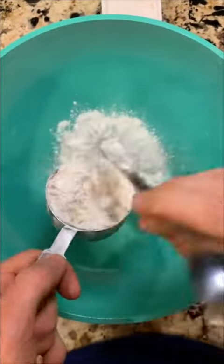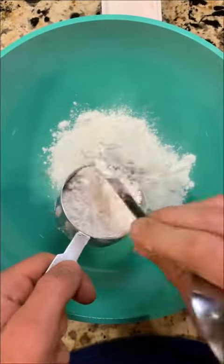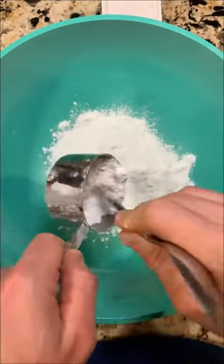Today we're going to be making five ingredient pie crust. Right now I'm just adding stuff to a bowl. Once you have enough stuff, go ahead and grab some butter.